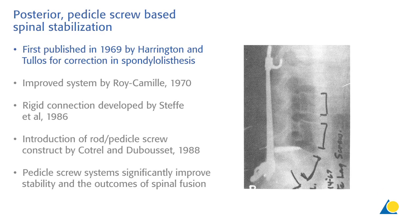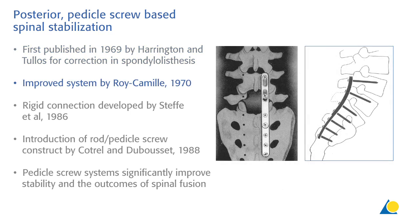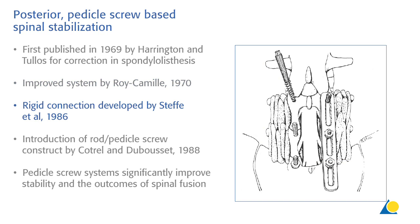The first posterior pedicle screw systems were introduced in 1969 by Harrington and Kulis for the correction of a spondylolisthesis. At that time, the screws were fixed to the rods with wires in combination with clamps. The system was improved by Roy Akami by the introduction of a posterior plate, which was further developed by Steffi and coworkers in the 80s, where he introduced a double nut system for a rigid connection of the screws to the plate.